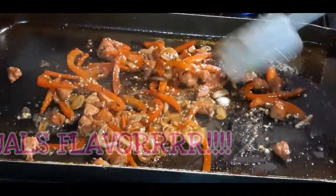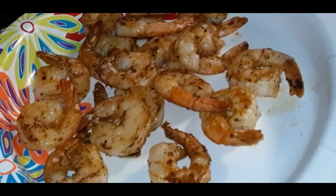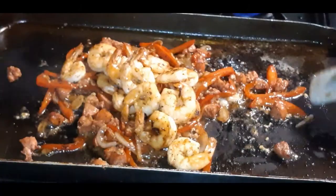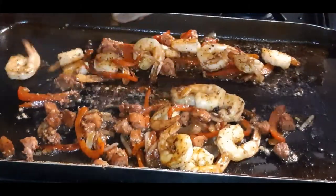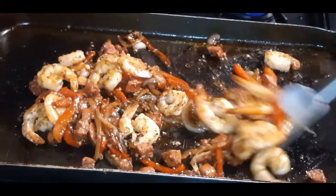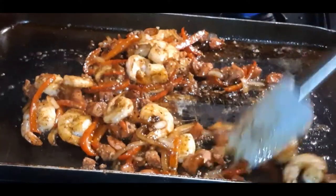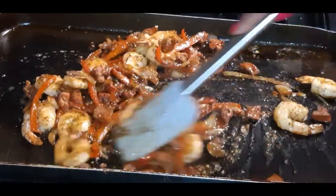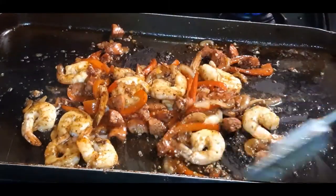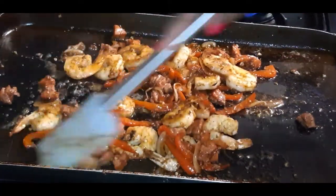Now let's add back in our beautiful sautéed shrimp — add that back in there. Mix it all up. Shrimp and grits, my way. Oh my goodness.